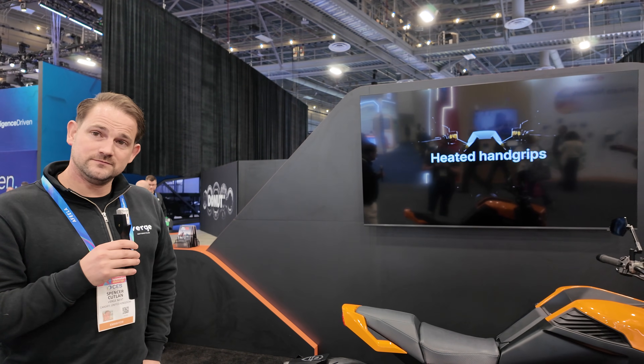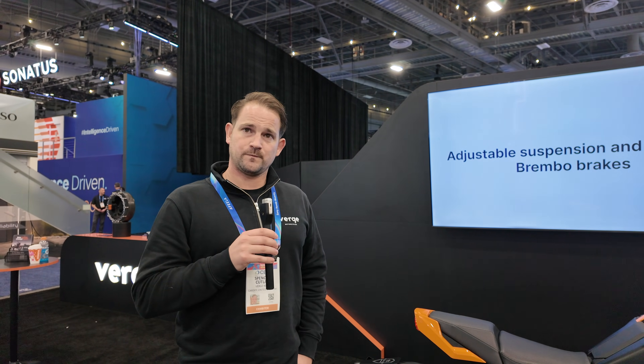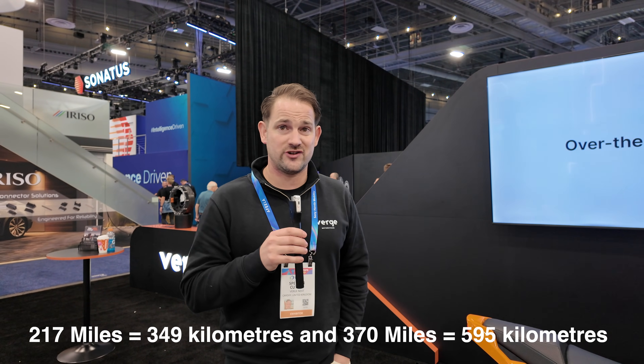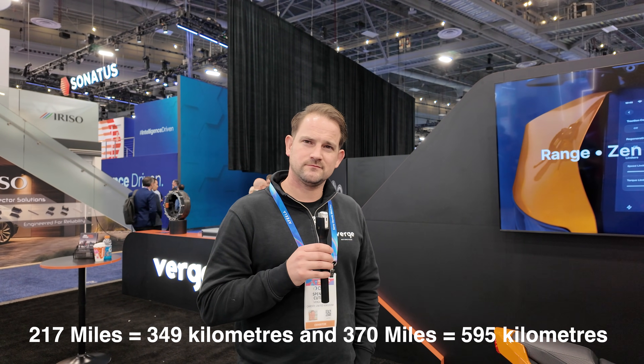The bike is made in Estonia at a factory there. And with the solid-state announcement we discussed on the podcast, you'll have the opportunity of a standard range and a long range option — 217 miles for the smaller pack and 370 miles for the larger one.